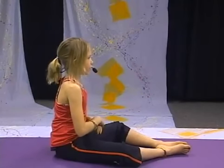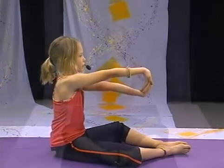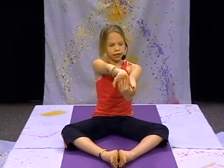Now in yoga, we always do the other side. So switch your hands, bring out your arms so that your wrists are facing the ceiling and they're straight. And breathe.